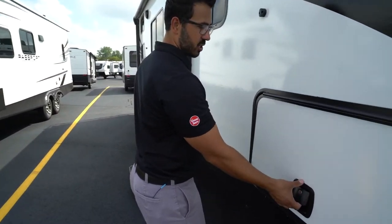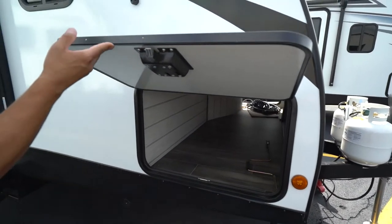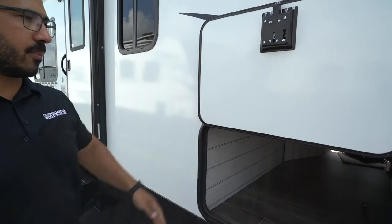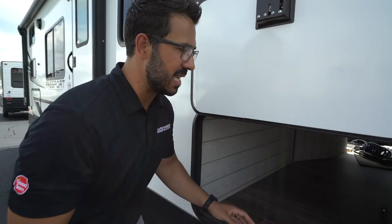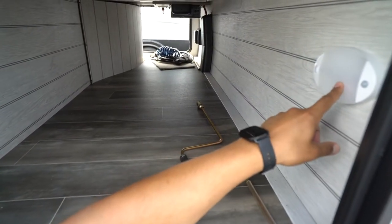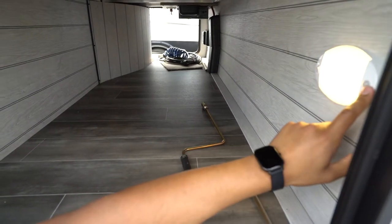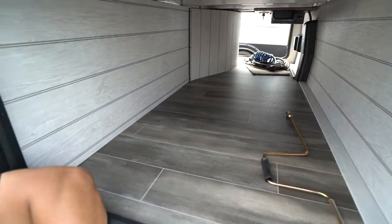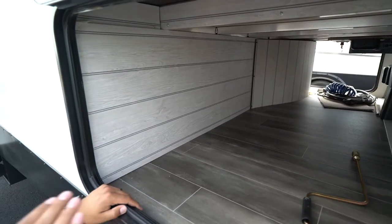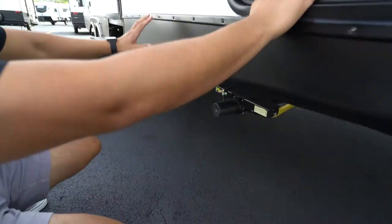Let's go around to the campsite side and show you the pass-through storage. This one has a slam latch baggage door — as the name implies it will slam shut, and it also has a magnetic catch so you can prop it up. Looking into the pass-through, you'll see lights that are motion-sensor activated — you can set them to always on or motion sensor mode, with the sensor built right into the light. On the other side is the solar port, which we'll get to shortly.